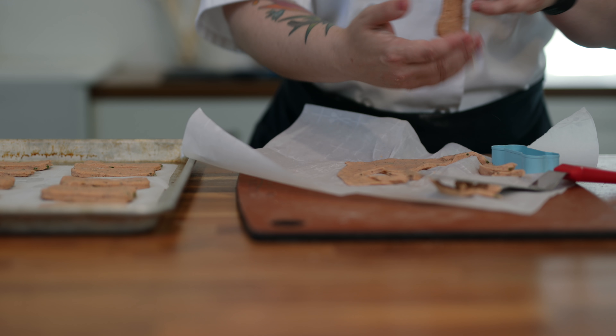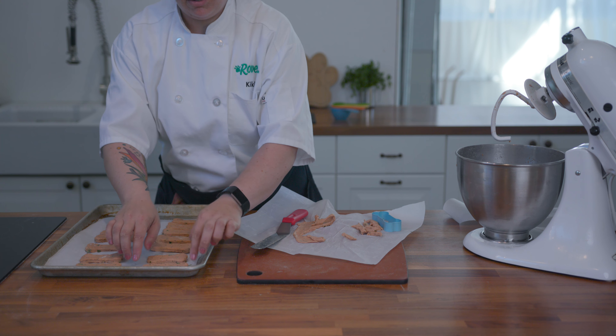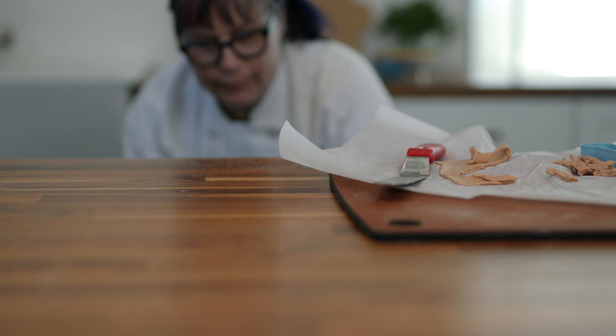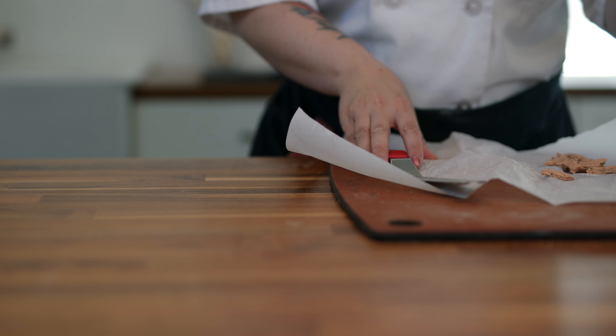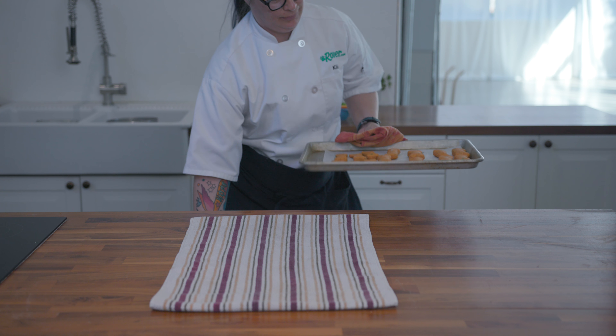Okay, we've got our pizza bones ready for the oven. We're going to bake these at 425 degrees for about 14 minutes. You can adjust the cooking time for either softer, chewy treats that are more authentically pizza crust-like, or let them cool down inside the oven as it cools — that way you'll get a crunchy treat that lasts longer.